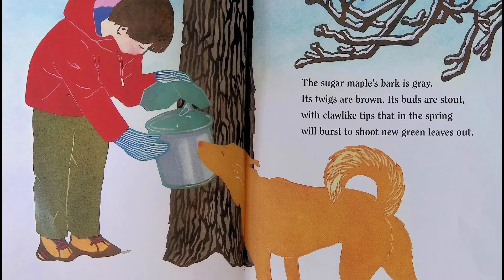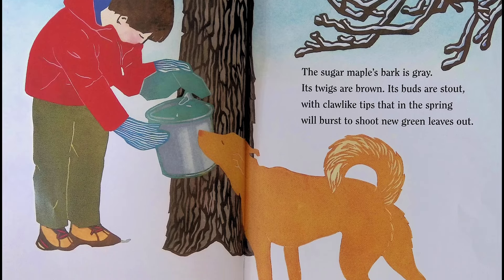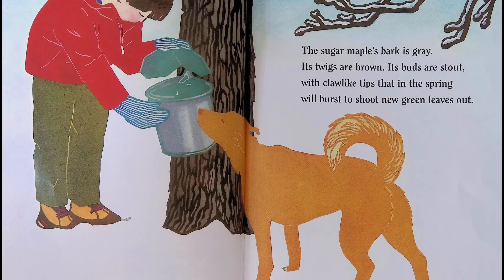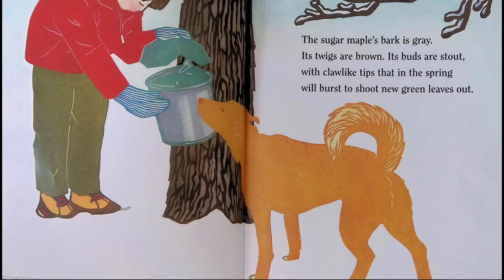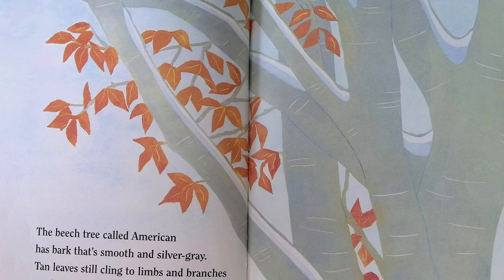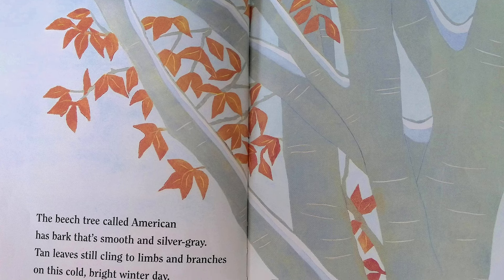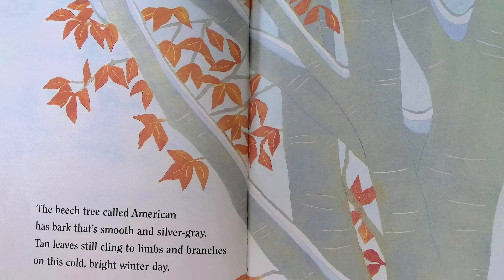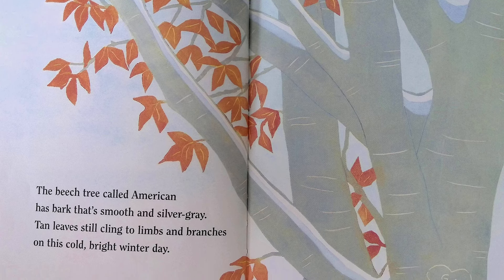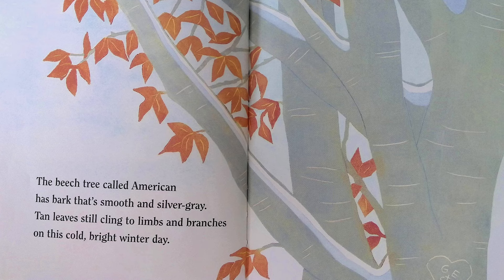The sugar maple's bark is gray, its twigs are brown, its buds are stout with claw-like tips that in the spring will burst to shoot new green leaves out. The beech tree, called American beech, has bark that's smooth and silver gray. Tan leaves still cling to limbs and branches on this cold bright winter day.